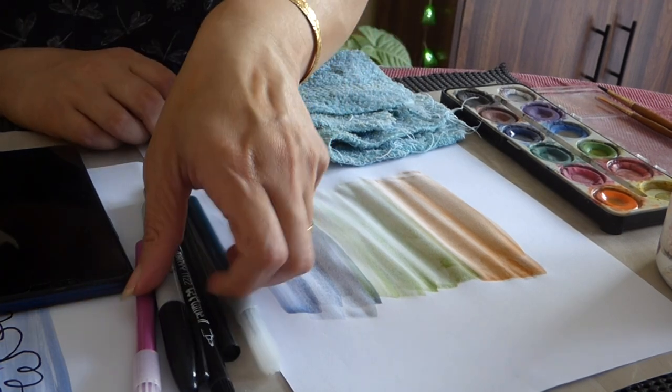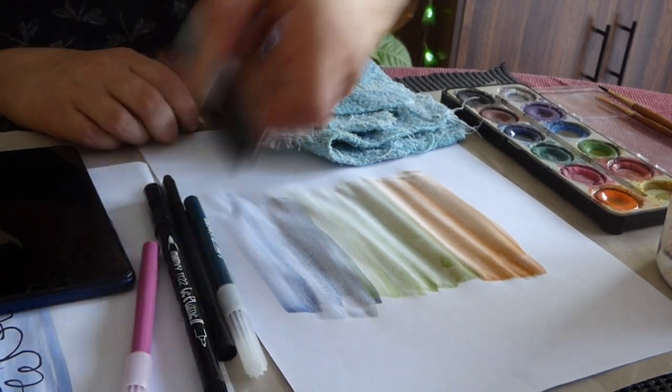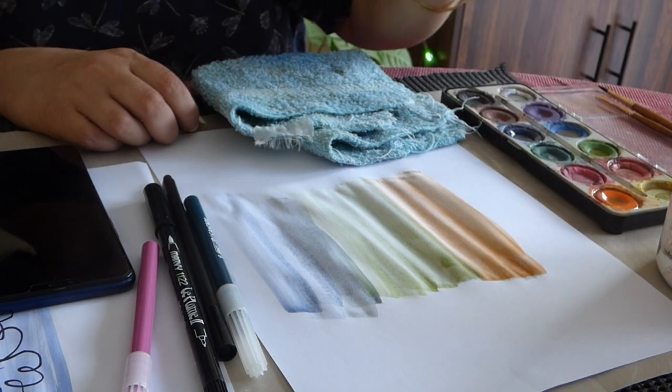Alright, now we go with the Sharpie pen.